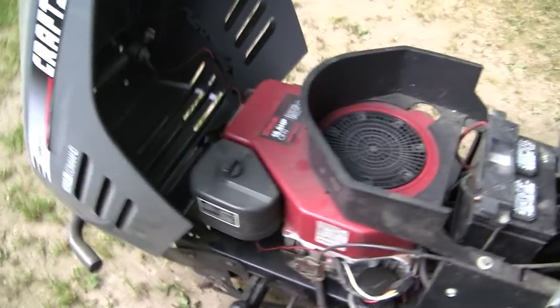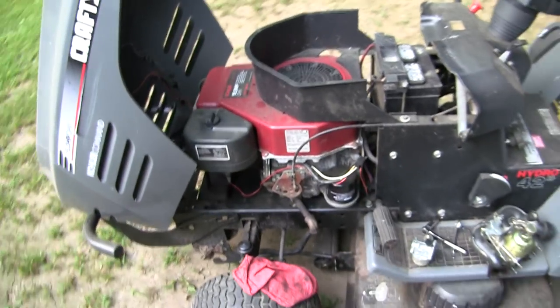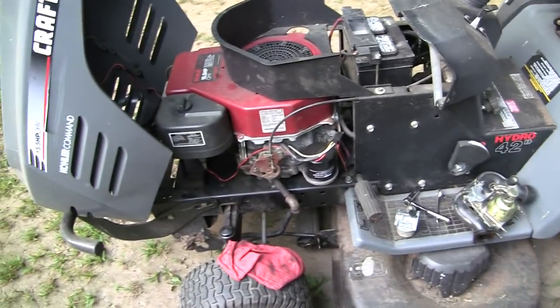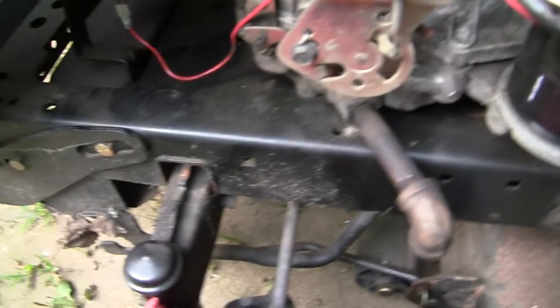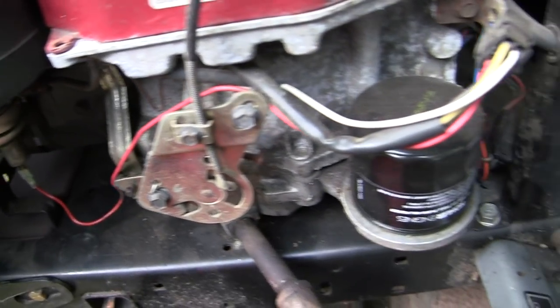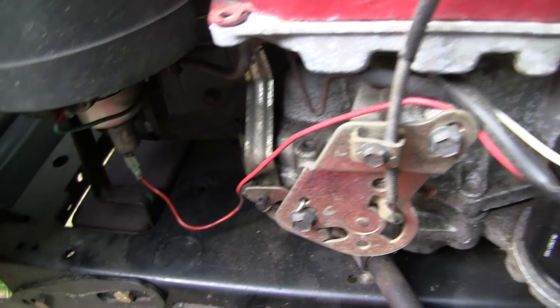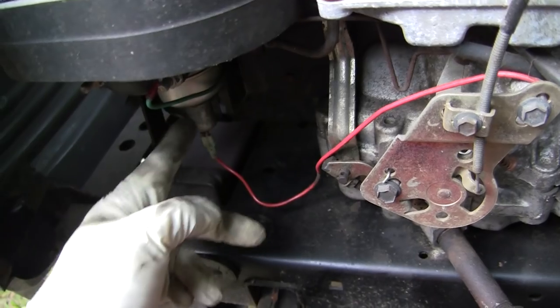It's a 15.5 Kohler Command. The problem with this one is it'll run great, then randomly for no reason just shut off like you turned the key off. After much troubleshooting, I came to the conclusion it's something with this solenoid on the carburetor. It could be the wiring, but I've checked everything and it doesn't look that way. I always get 12 volts here, but for no reason this will just stop clicking.